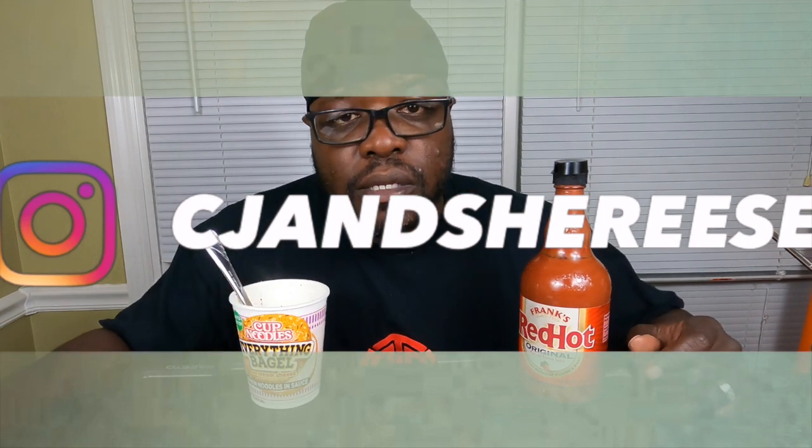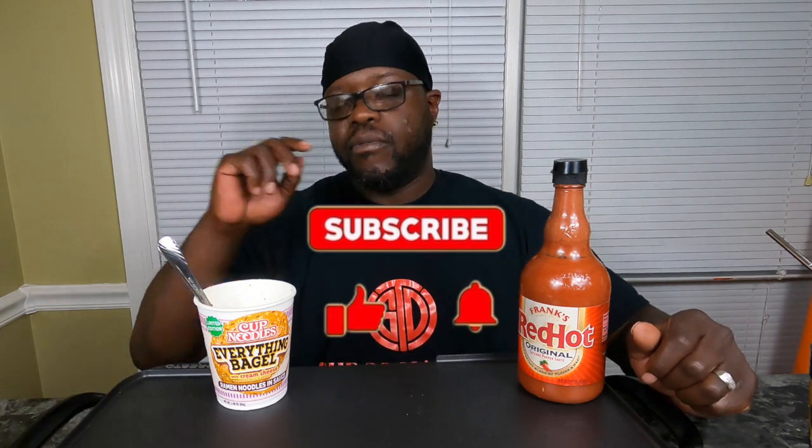We're going to get right into this. Y'all saw the last couple of noodles I did, so we're about to try another one today. I'm just pouring them fresh out of the microwave. So let's see how these things taste, shall we? Make sure y'all like, comment, share, subscribe. Hit the little bell to be notified whenever we drop a video.